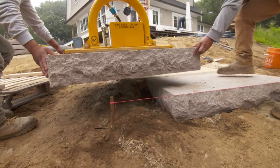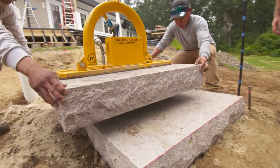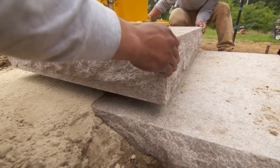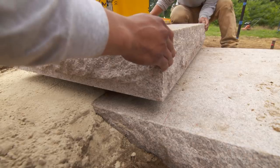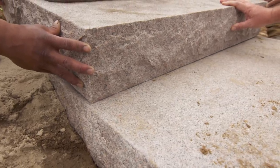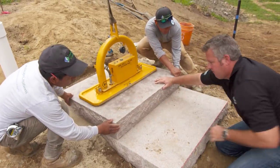It uses a vacuum suction system, and if there's a problem with the stone or it needs some kind of adjustment, we can very easily pick it back up, add a little more sand, level it out, and set it back down. The stone pieces are about 600 pounds each. This particular unit will lift 1,400 pounds, so we're well within the range. This is a lot safer too because no one's going to have their fingers underneath the stone as we're pulling straps out like we used to. And that looks perfect.